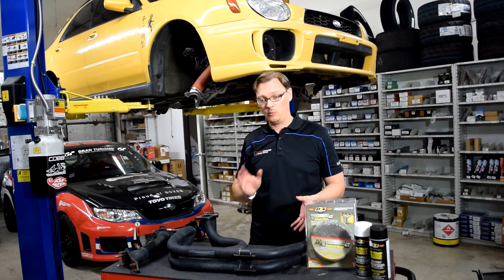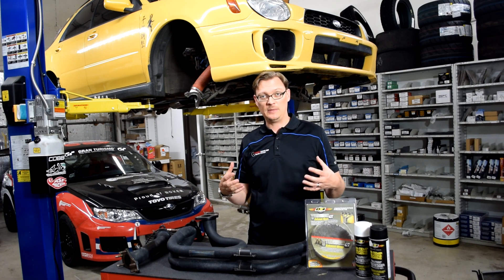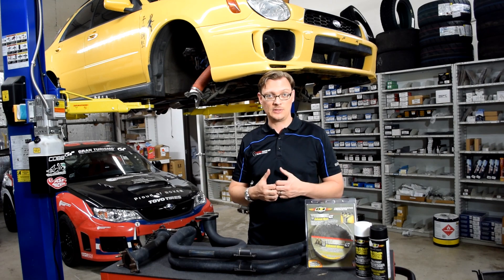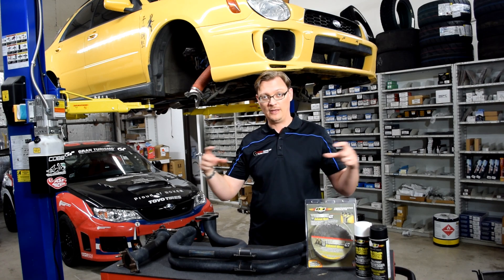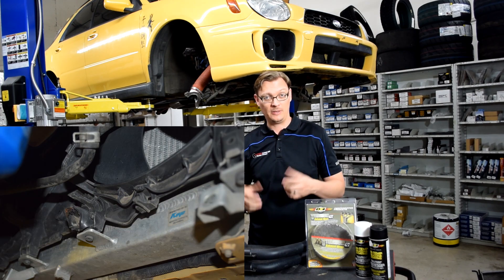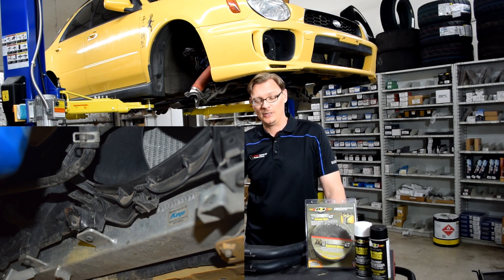These get very hot, especially at wide open throttle — your headers will get very, very hot. If you have nothing on them to keep that heat from radiating out, it can absolutely get out and start to melt things. On this car, we saw that some of the lower fan mounts made of plastic actually melted, almost like candle wax.